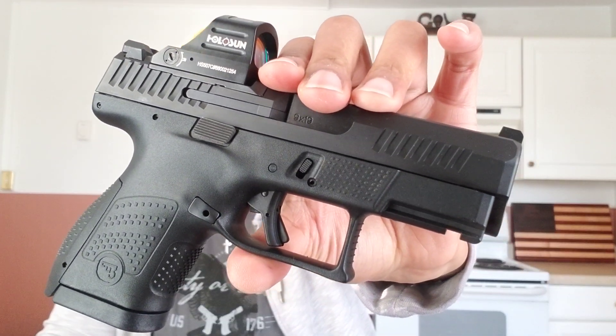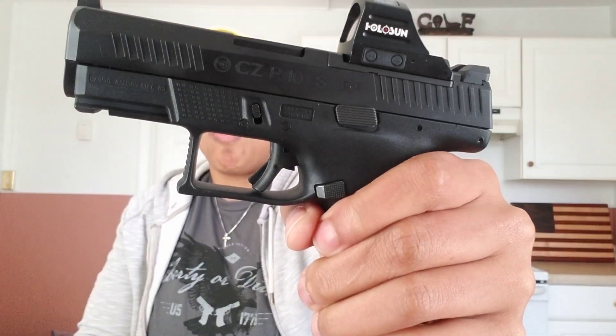They made a couple of changes, but not a lot — it's literally the same gun. The biggest change is that they don't have the ambi mag release. This is reversible, not ambidextrous. When they had the ambidextrous version, it would get stiff when you go to release the mag. So they put it on one side — fit for a right-hand person, but you can reverse it so a lefty can actuate the magazine release.